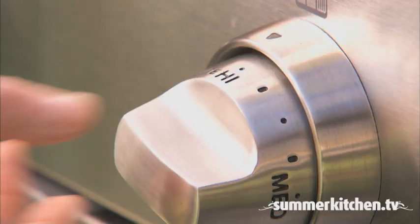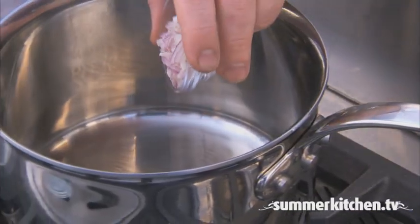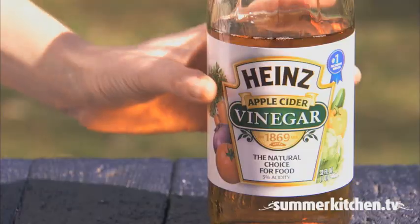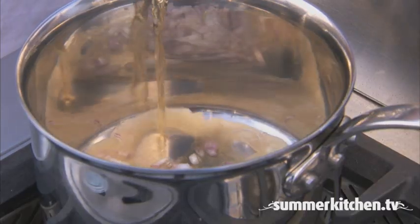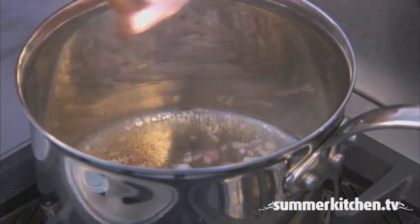In a small saucepan over medium-high heat, combine one tablespoon of minced shallots, half a cup of cider vinegar, and one and a half teaspoons of fresh black pepper.